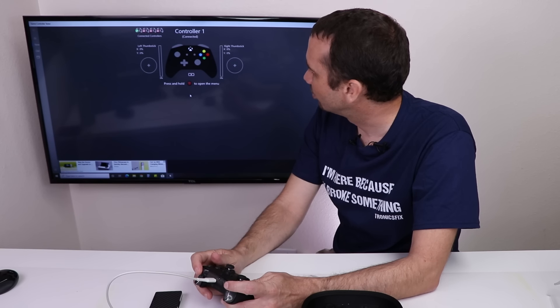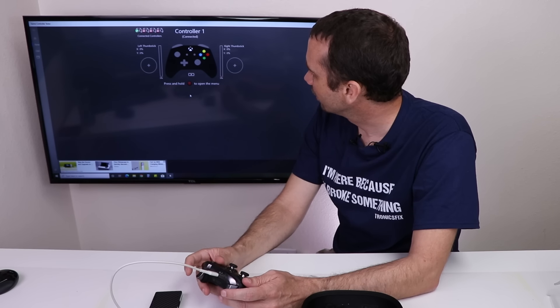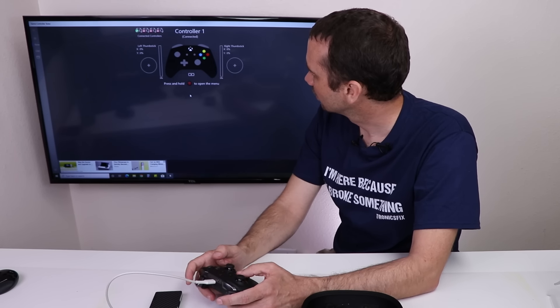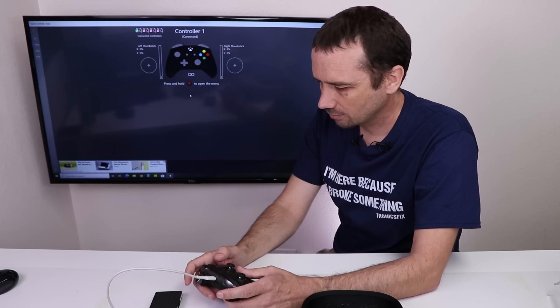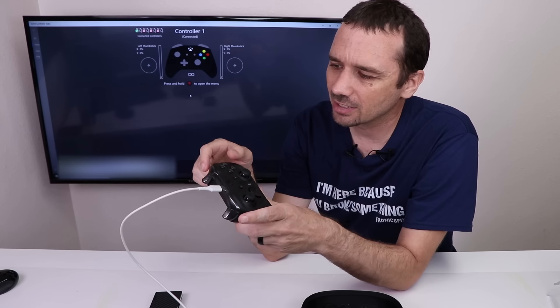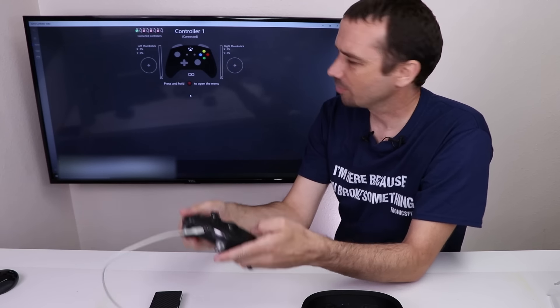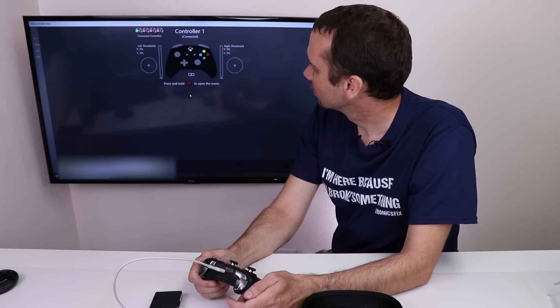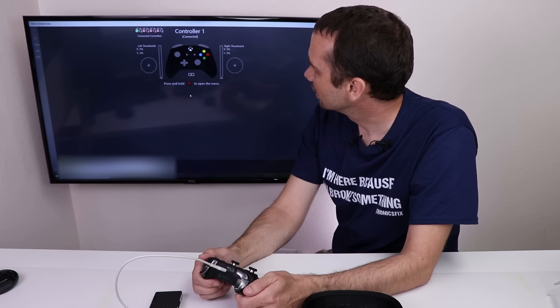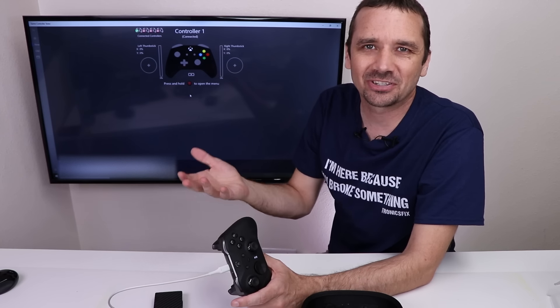We don't have anything on the shoulder buttons — there's no input from any of them. The X button works, but we have no input from the ABXY buttons or the D-pad. The buttons underneath also seem to get nothing. I'm gonna check what the seller said was wrong with this — I should have checked that first.